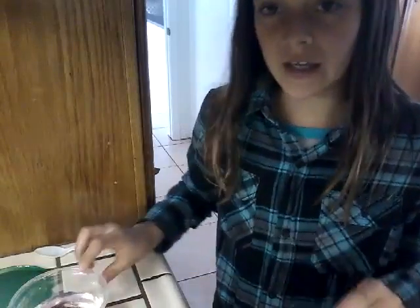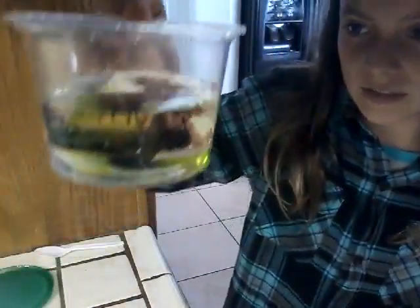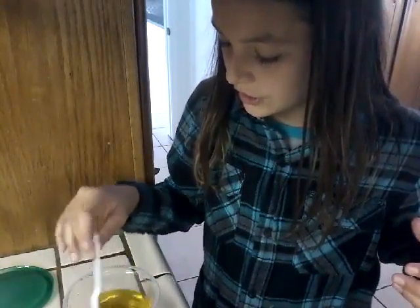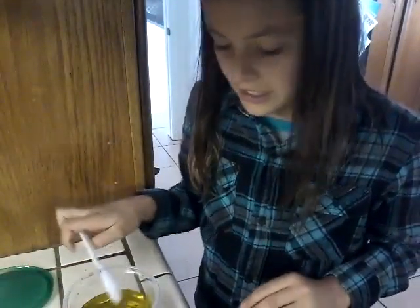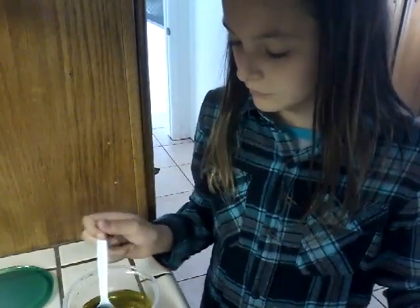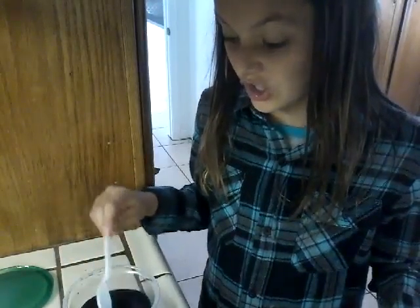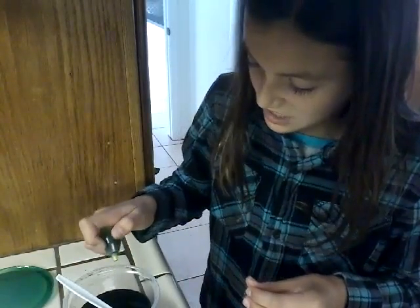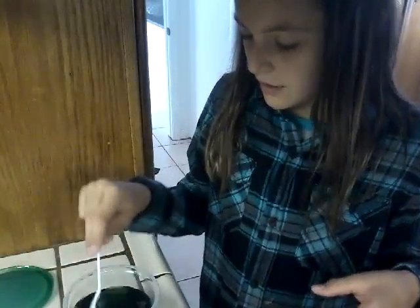Let's do some more experiments! I just added purple and green so you guys can see it mixing. It's probably going to turn dark. Oh, it turned this kind of orangish yellowish color — like gold! I'm just going to say gold. And then adding some blue — it turned a dark color. Adding some green... alright, here's the final result and it's black.